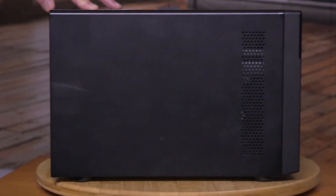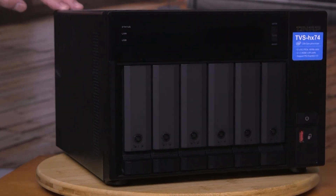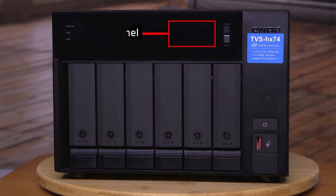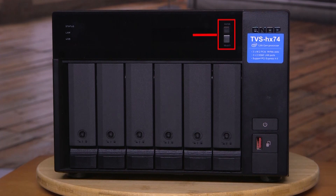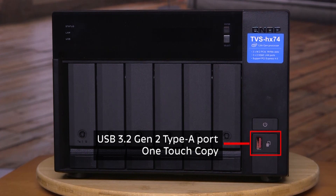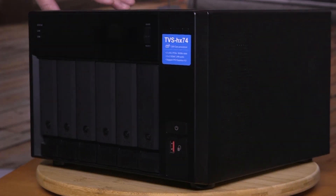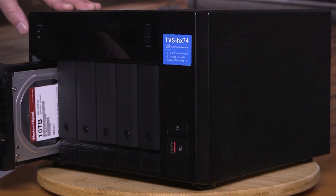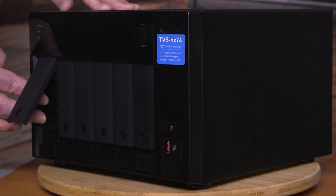Again, more ventilation on the side. On the front, there are six bays and you can use 3.5 inch or 2.5 inch SSDs. There's lots of status LEDs, an LCD panel with controls, the power switch, and a one-touch copy USB port. In this particular unit, I have four 10-terabyte drives. It takes six — that's all I can afford. YouTube doesn't make a lot of money. I've got four, and I could expand that if I want.